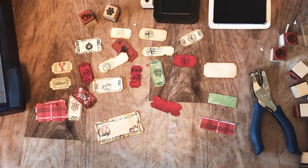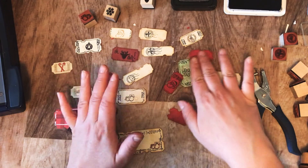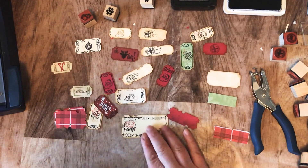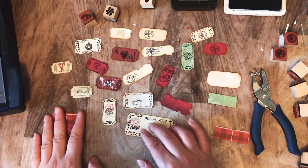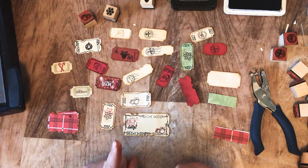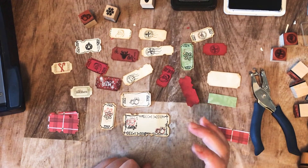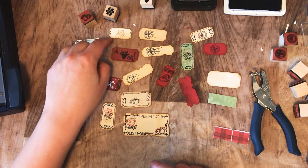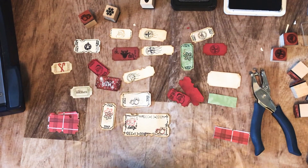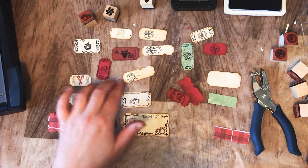Hi guys, it's Chantal from Red Page Cafe. I'm here to show you how to make these little tickets. It's my first tutorial, so hopefully you guys learn something. This is not my idea, although I put my own spin on it — I saw this on YouTube, and if I can remember the link I'll put it below. I thought it was a brilliant idea. Here are a couple of the tickets I've made — they were inspired by Laurie, who sent me some little Christmas tickets in her happy mail, and I thought they were super cute.